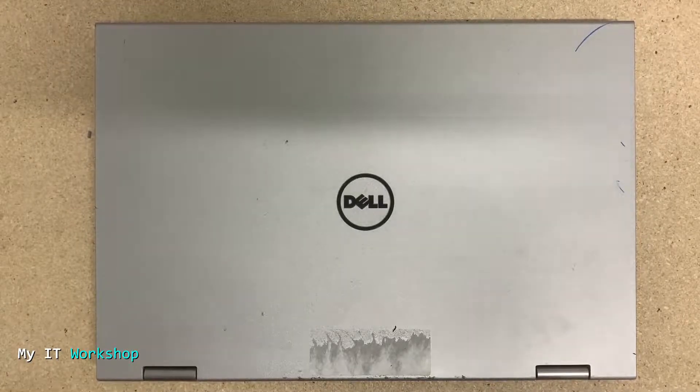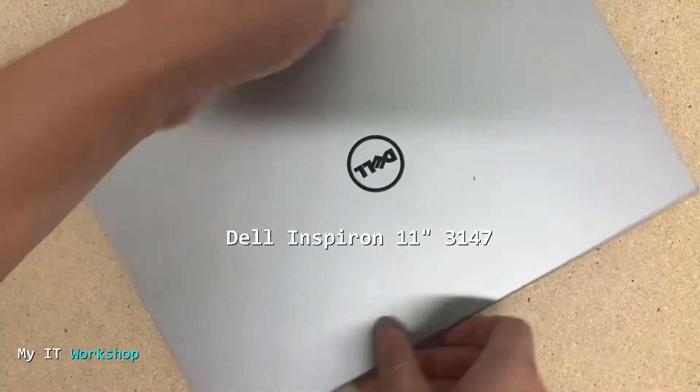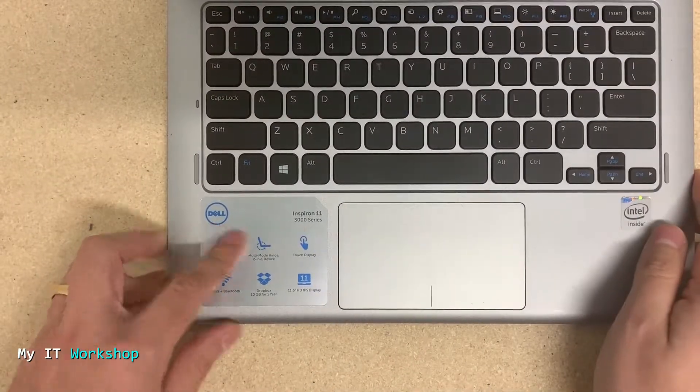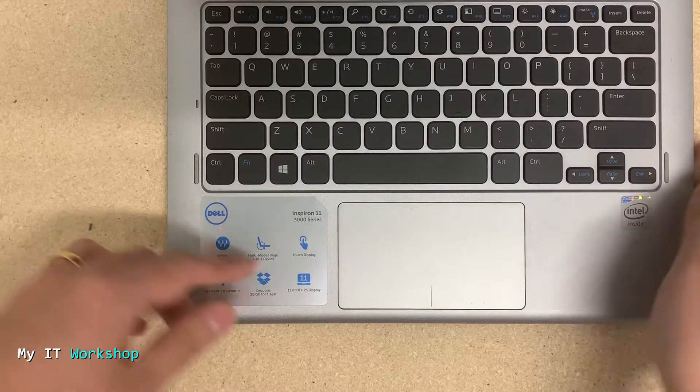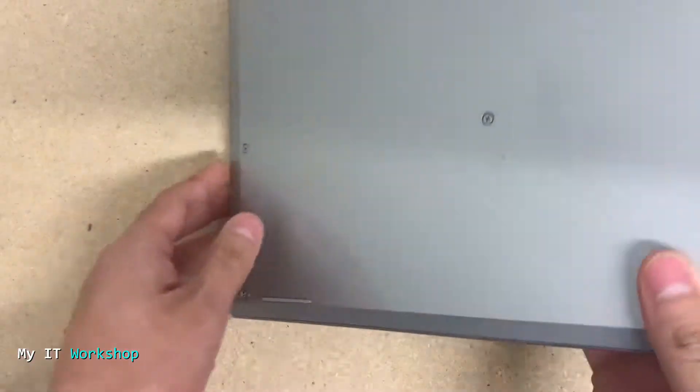Hello IT Pros and welcome back to my IT workshop. In this video I'm going to show you how to replace the hard drive for this Dell laptop. The model is Inspiron 11-3147 as you can see there. I like this laptop a lot because it's small, it's portable, and you can use it as a tablet because it has a touch screen.